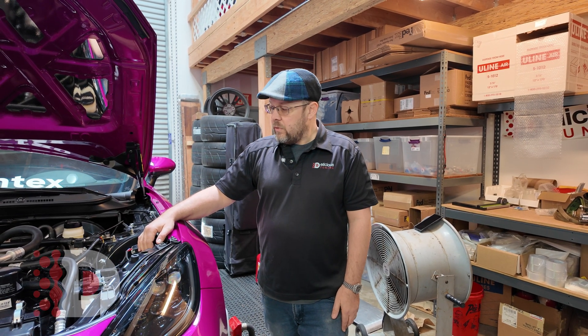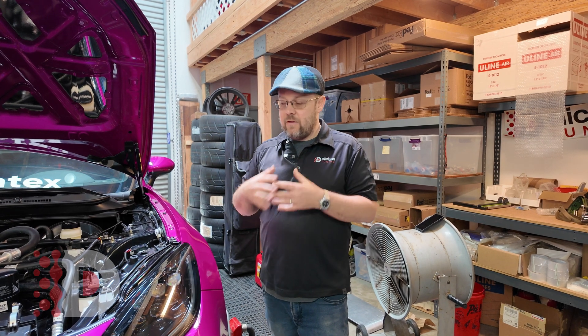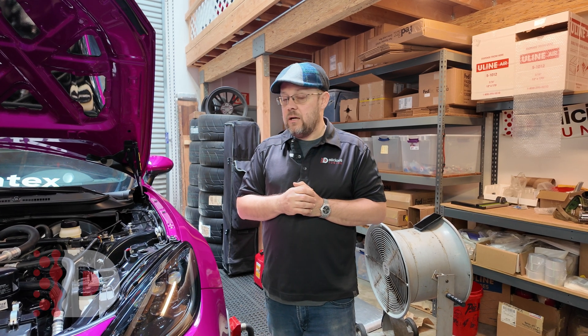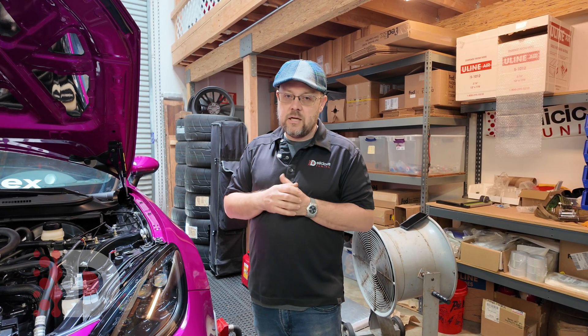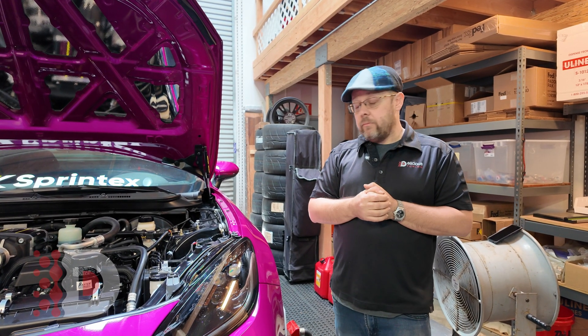Beyond that, we're finishing up the tune right now. We kind of have the drivability done and everything working the way we want, but we're waiting on a couple small parts from Sprintex to really solidify the tune and make it ready to go. 86 Speed will be selling them and we'll have a tune ready to go for them. And I think that's about it for right now.